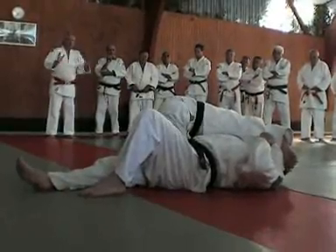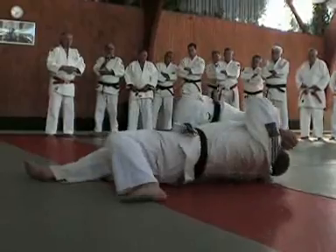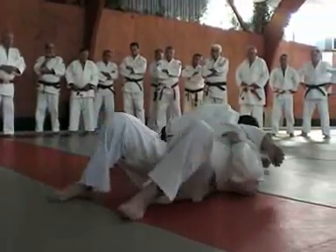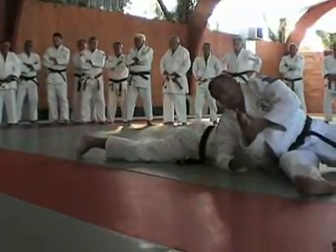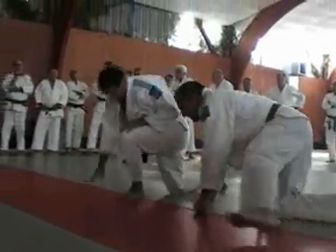Au niveau de vos élèves, il faut leur montrer les sorties — il ne faut pas mimer les choses. Là, il va se décaler pour se retourner. Et normalement, Guillaume, tu vas être encore en position intermédiaire pour pouvoir faire ça — sinon, ce n'est pas possible.